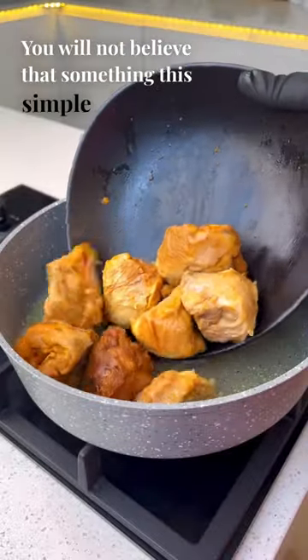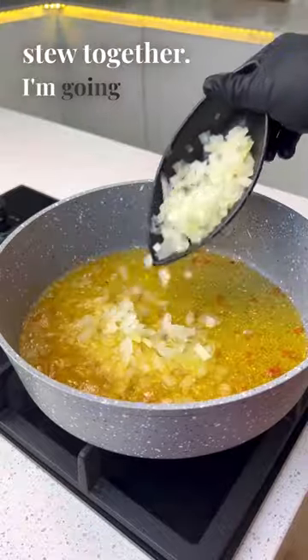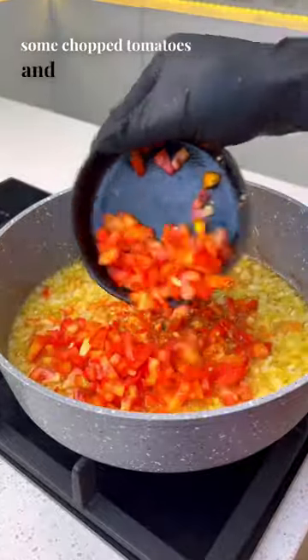You will not believe that something this simple can be so tasty. Hi faves, let's make this stew together. I'm going to add some chopped onions, some chopped scotch bonnet peppers, some chopped tomatoes, and some chopped red bell peppers.